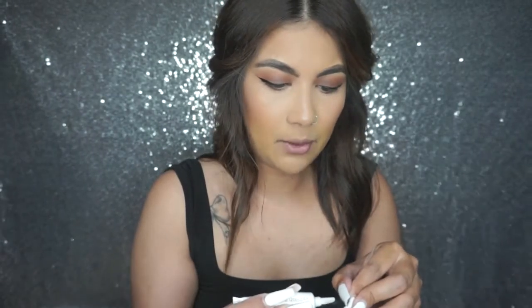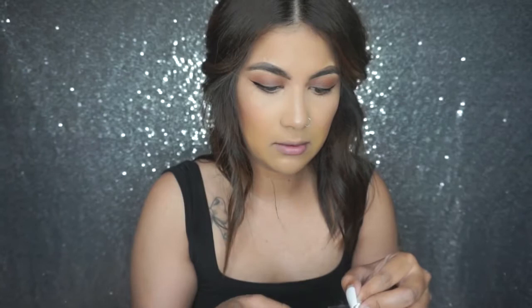For eyelash glue I'm using the Sarr glue eyelash adhesive in dark — I think I got these when I had ordered some eyelashes online and they came with them. It's been a hot minute since I've had to wear strip lashes, but I just wanted to give my eyeballs a break from eyelash extensions. I'm going to go back to them, but I just needed a little break.